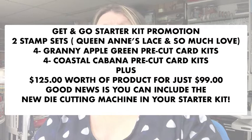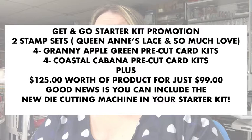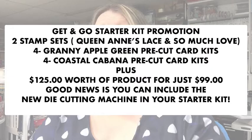You can also get the new die cutting machine in your starter kit, so you spend $99 and get a $120 die cutting machine. If you already have a die cutting machine you're happy with, you can just order $125 worth of products and Stampin' Up only charges you $99. This is a smoking deal for September only. One of my team members just buys Stampin' Up products and doesn't do any parties — you can be a demonstrator however you like.